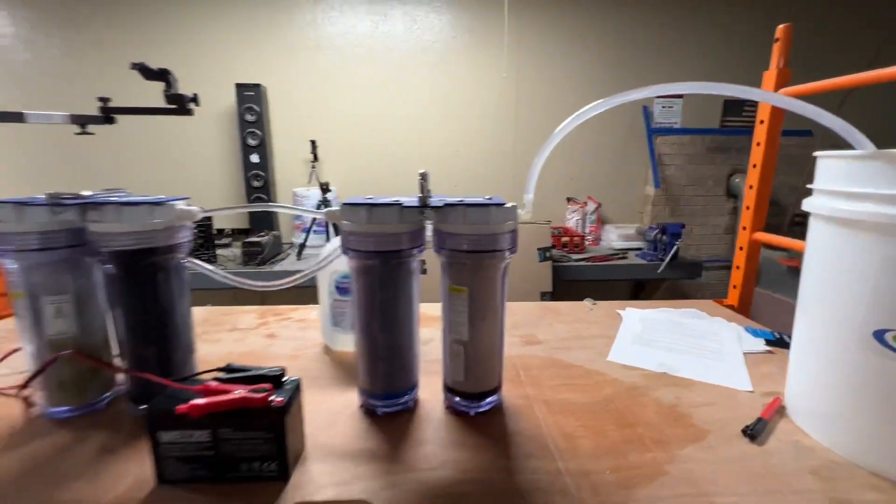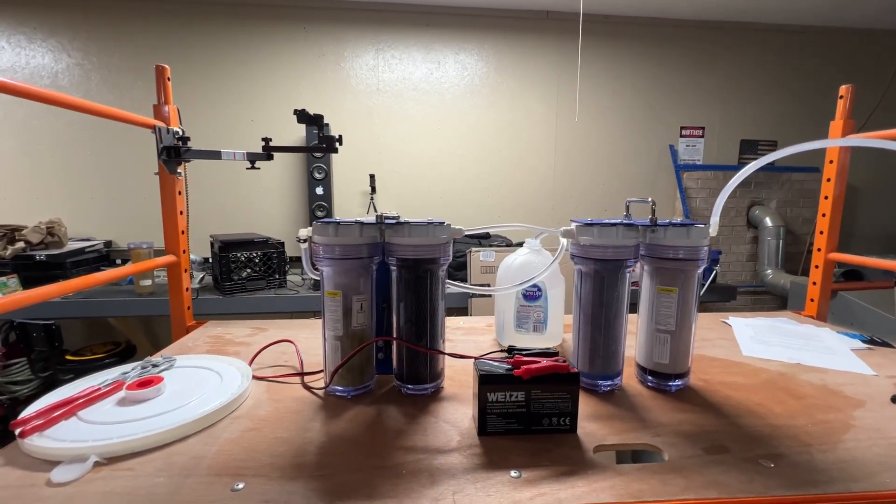Like I said, it's basically an RV pump from an RV.